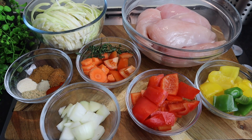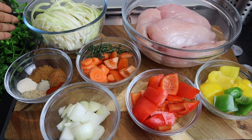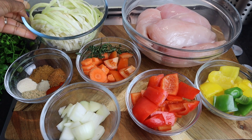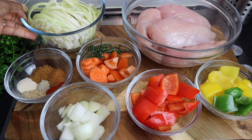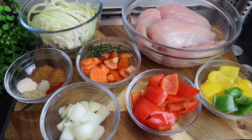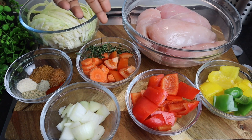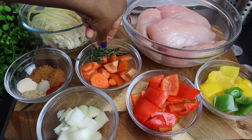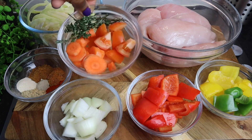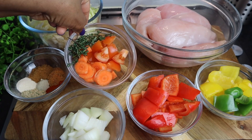I'm gonna start off with my chicken. I'm using chicken breasts and this is four. I'm also gonna add some cabbage — this is around half of a cabbage, you can add as much as you like. You can also use broccoli. I also have one tomato, one small carrot, and fresh thyme.